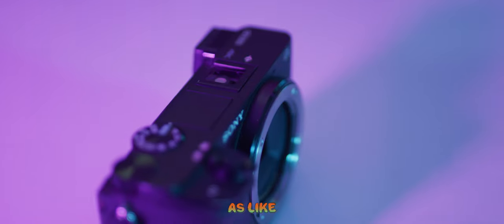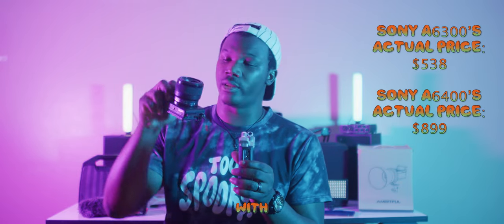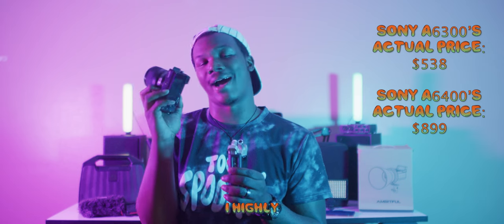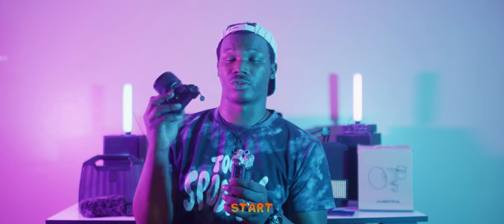I've had this camera for a little over four years now and it still does the job. Once you really learn the camera's capabilities — ISO, aperture, all that — you can pull out all the stops. But starting off, you want something you can just pick up and shoot. You can purchase the 6400 for somewhere between $800 and $1,000, and some kits come with lenses included. I highly recommend it — it really helped launch my career.